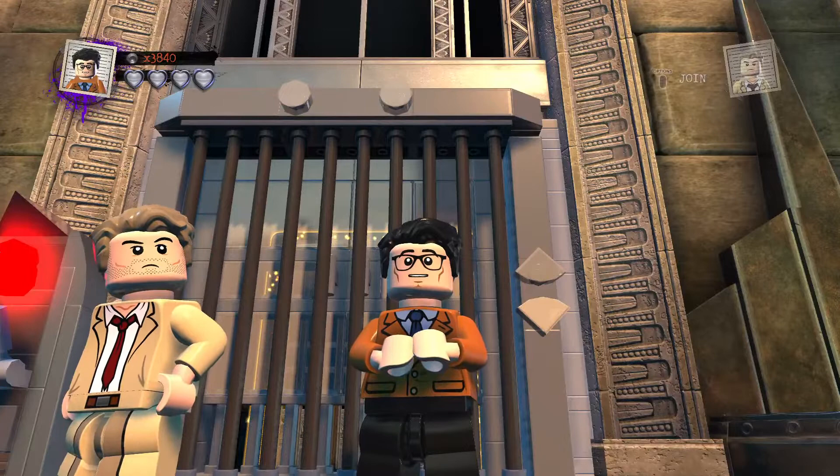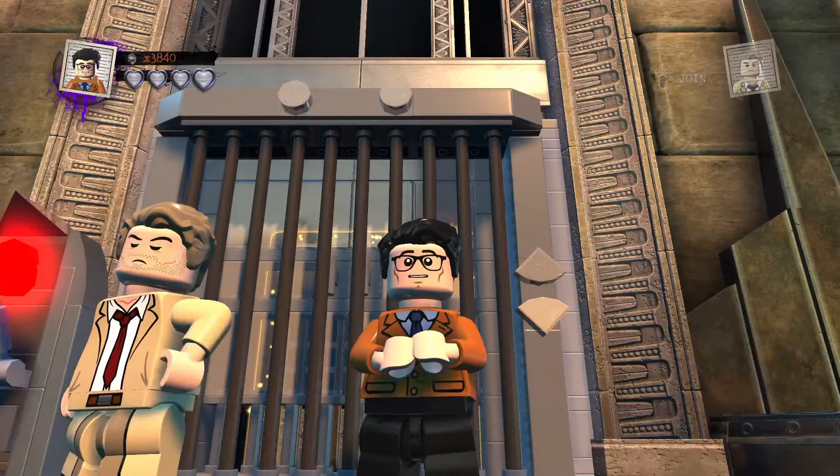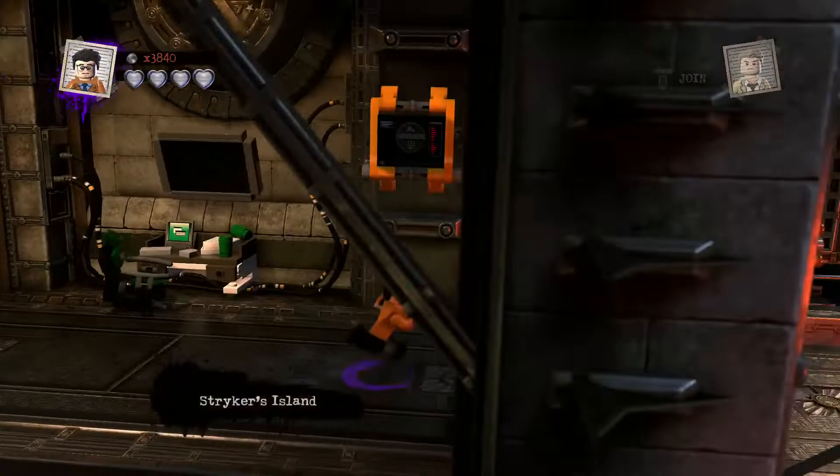Hey guys, welcome back to LEGO DC Super Villains custom build — here again for another awesome exciting LEGO custom. Today I'm getting on the customs LEGO DC Super Villains custom builds, featuring Herman Bing, the famous actor who played the Ringmaster in Dumbo. We'll be doing him and his tribute character in the next video, and then of course the five selected customs that are next on my list.